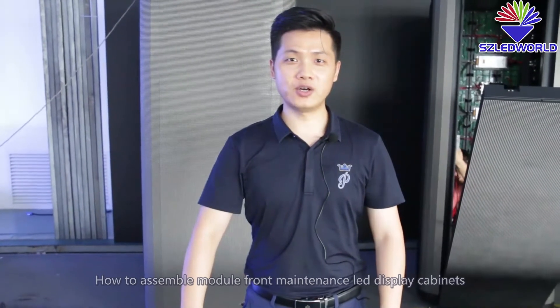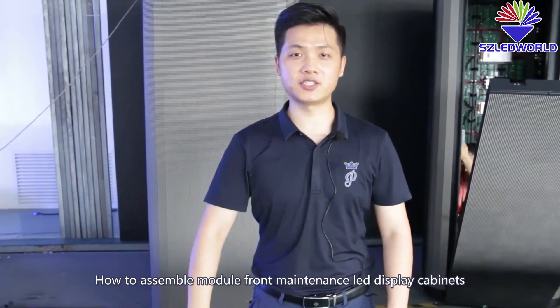Hi everyone, I'm Davy from Shenzhen Leadworld. Today I will introduce how to assemble a module front-maintenance LED display cabinet.